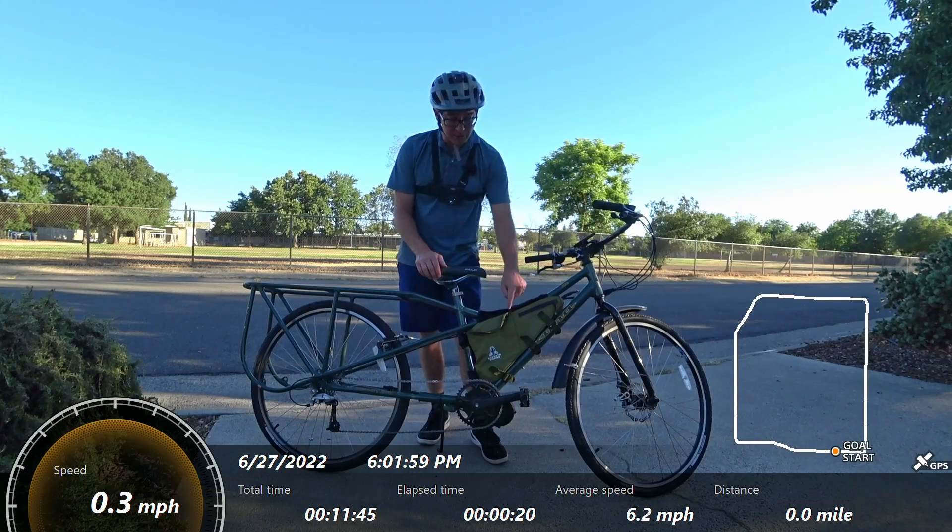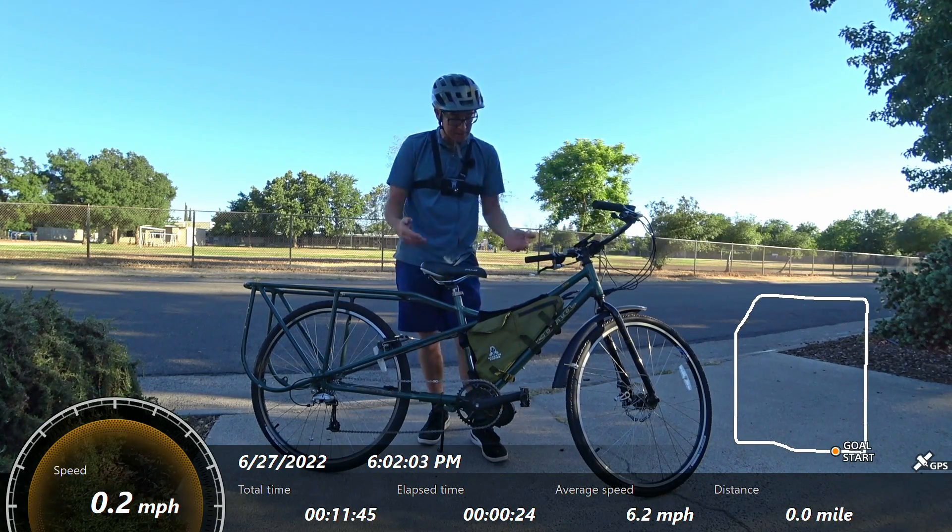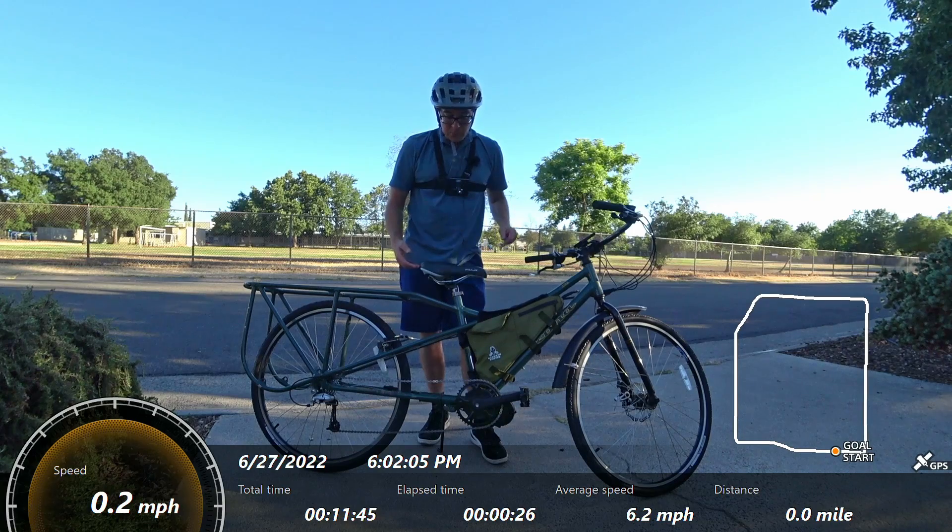I've got a 40 volt 10 amp hour battery stuffed in this little bag with plenty of room to spare for whatever else you want to put in there. Pretty solid setup.